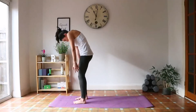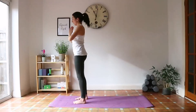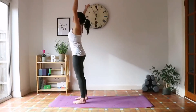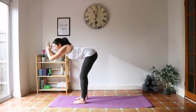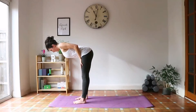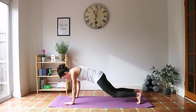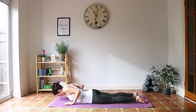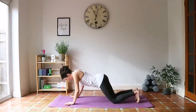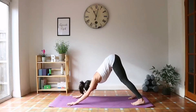Bend the knees, roll up vertebrae by vertebrae. Reach up, arms to the front to center. Now we're going to do this linking it with the breath. Inhale, reach up. Exhale with bent knees, come down to the forward fold. Inhale to halfway lift. Exhale, come down to the forward fold, step back. Lower to the front. Inhale, maybe cobra. Exhale, push back to downward facing dog. Take five nice deep breaths.